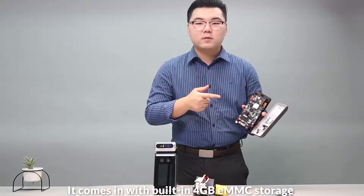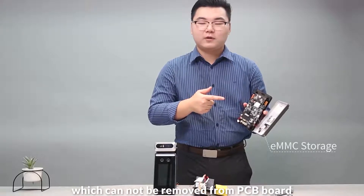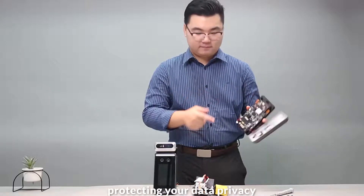It comes with 4TB eMMC storage, which cannot be removed from the PCB board, protecting your data privacy.